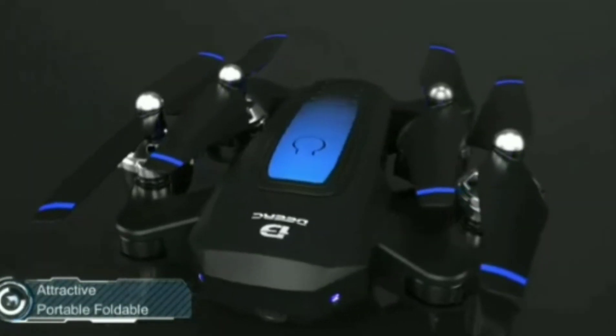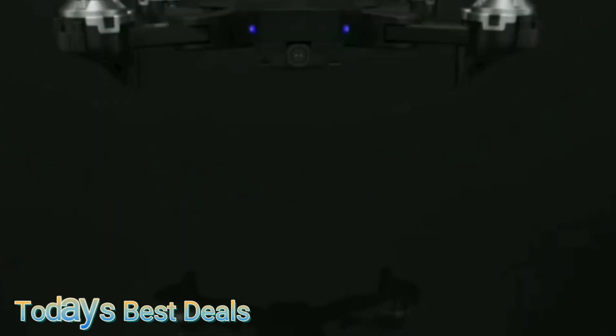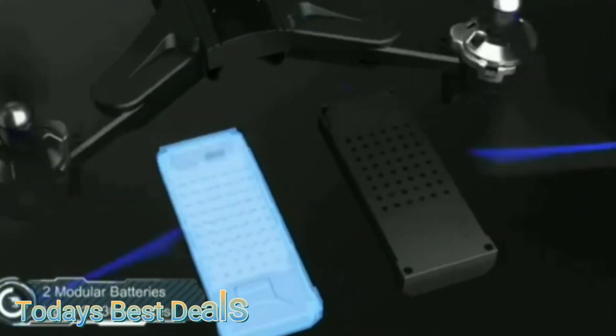Ditch the plane ticket, because today we're taking flight in our own backyard with the D10 drone. This affordable little drone comes with just about everything you need to take flight.